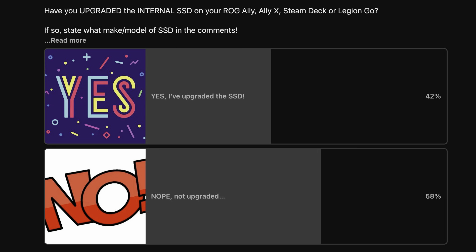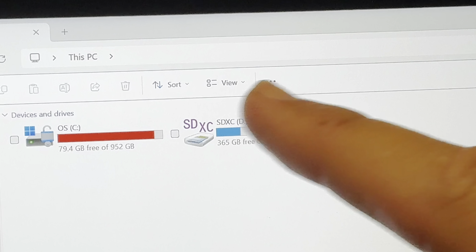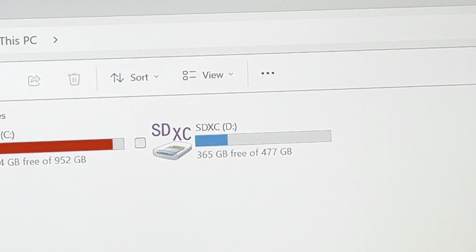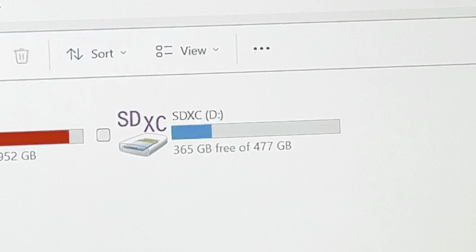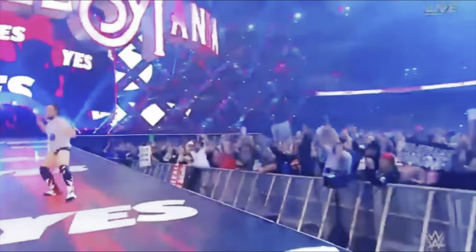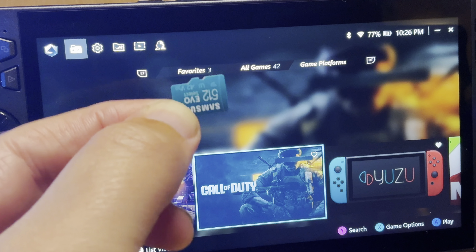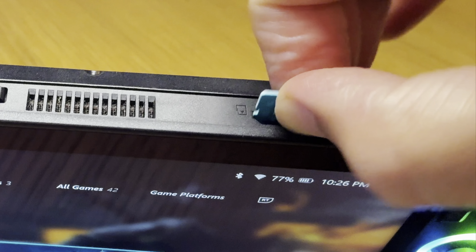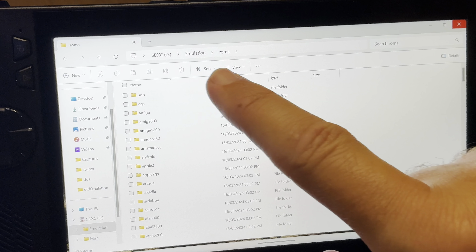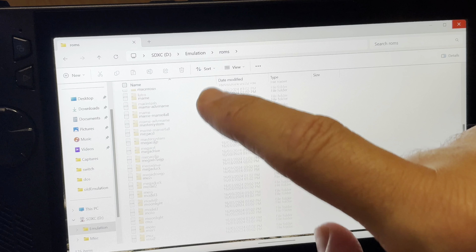Speaking of storage, at ten is another massive reason why I got the Ally X — which is finally a working SD card. Being able to finally use an SD card is such a basic and trivial thing. I've used mine these past four weeks for all my retro games with zero issues, and for me, this is another key reason for upgrading to the Ally X.